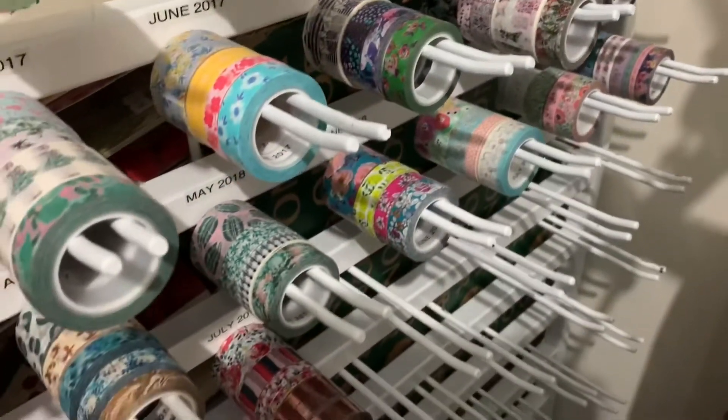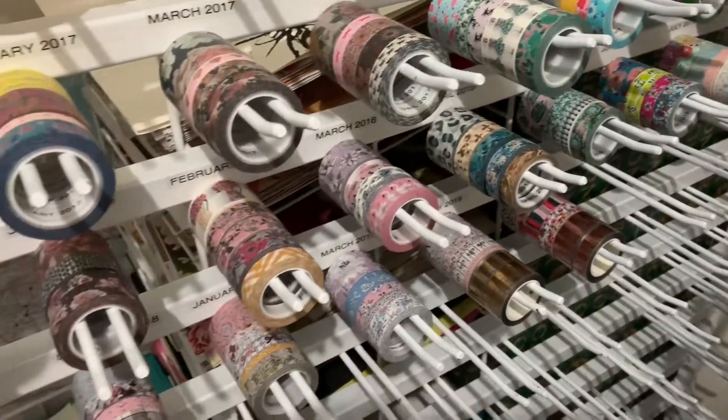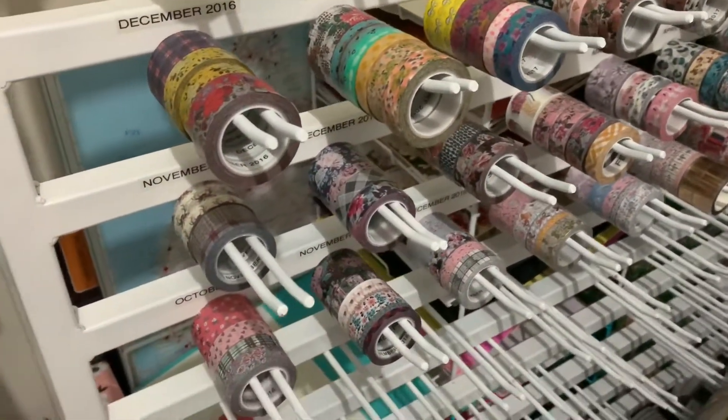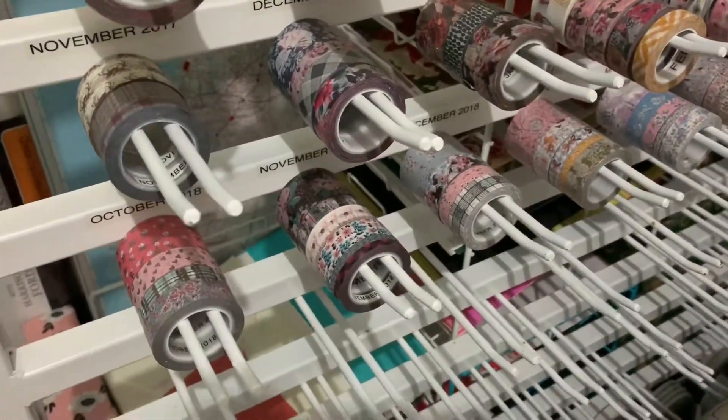I just love washi tape. I love how these are on display and they are at arm's reach any time I need to use them.